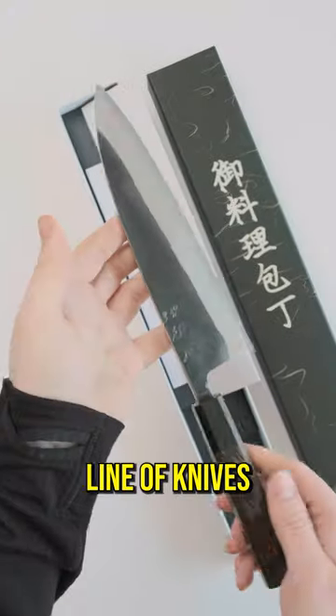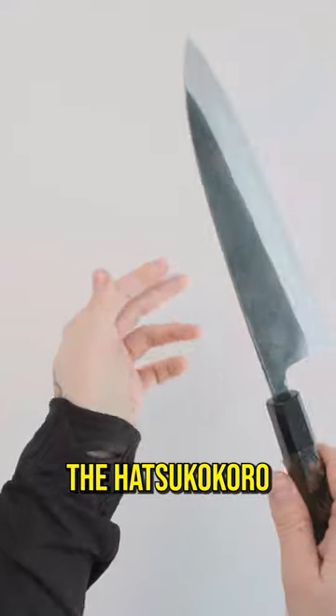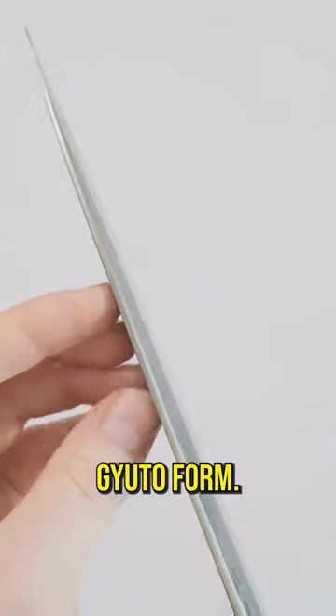Today we're taking a look at both a personal favourite and a line of knives that often gets overlooked, that I feel doesn't get the love that they deserve. The Hatsukokoro Kurokaze, today in 210mm gyuto form.